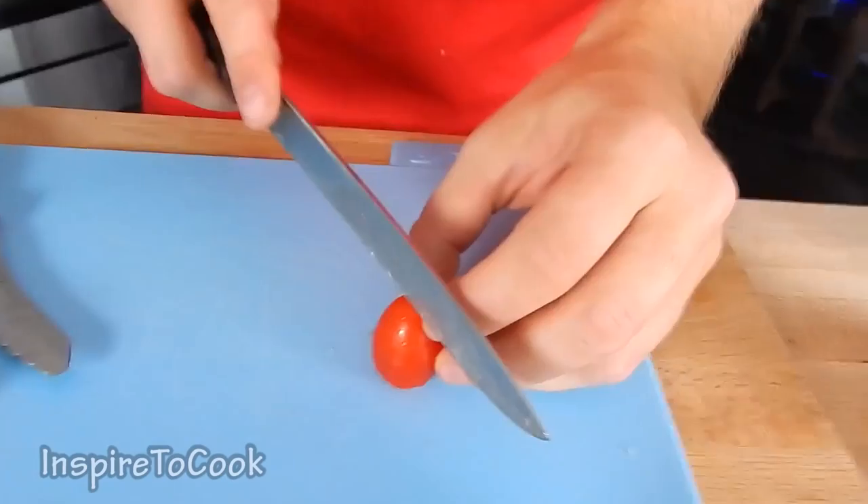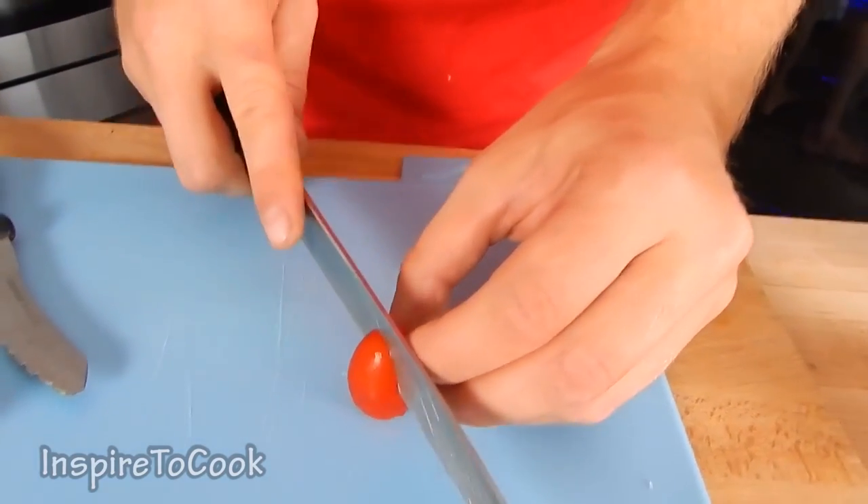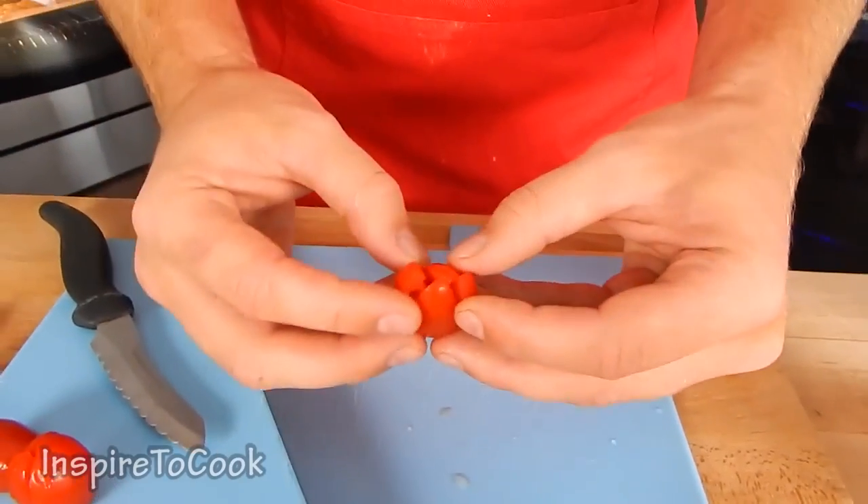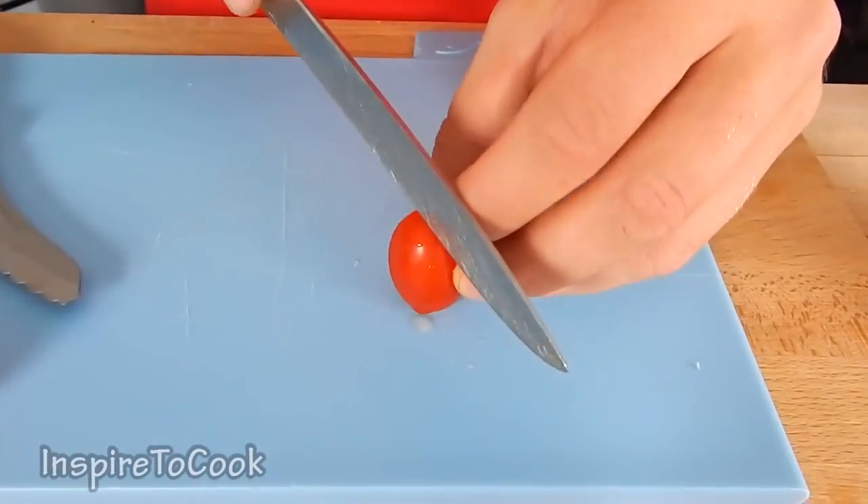We're going to start with our first prep step. I'm going to grab the cherry tomato and cut it into four, not all the way through, so it stays together and opens up just like a flower. And we're going to do it to all of them.